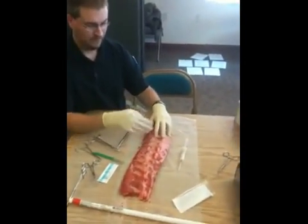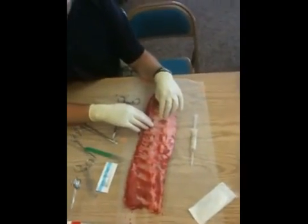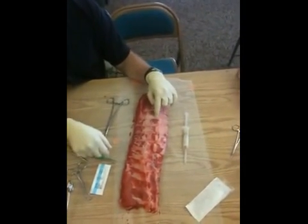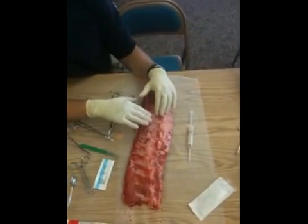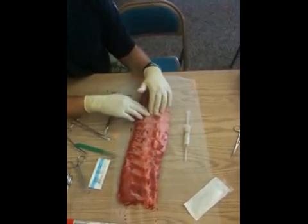I've found my rib, I've infiltrated, I've set up — now I make my incision. I'm going to make my incision on top of the rib. Some people might do this differently; this is just how I do it. There are other techniques, and I'm not going to say they're wrong by any means.